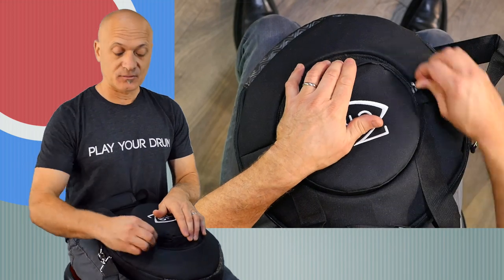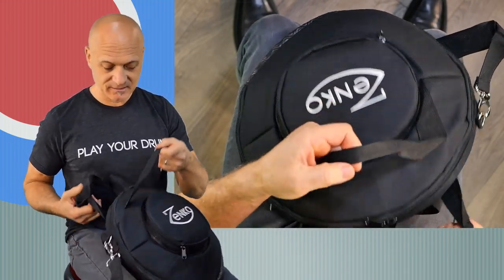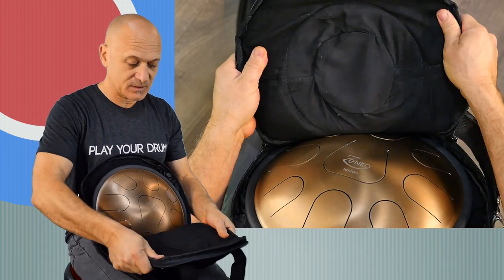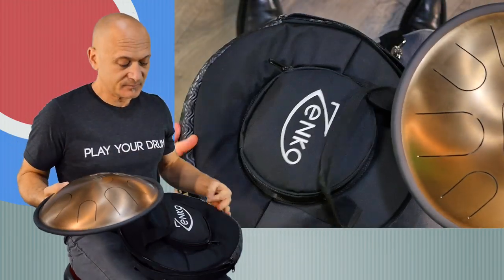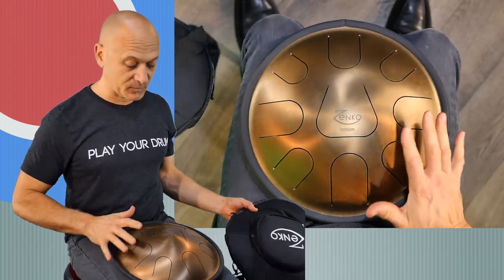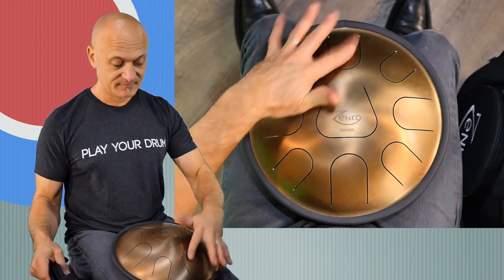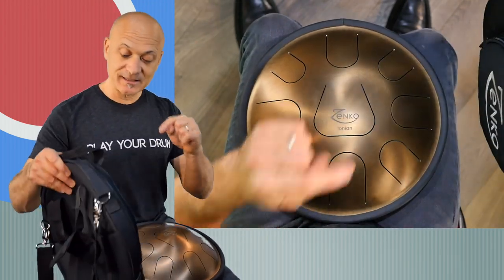I'm going to play it in my lap right now to show you. Let's get to the instrument — very high-quality construction, some nice padding on the inside. Here's the drum, and you can place it right in your lap like this; it's really comfortable, and you can play it with your hands. But there's more in the bag.